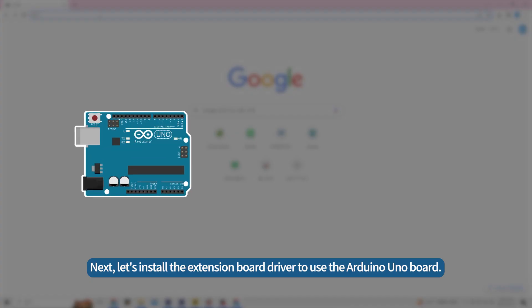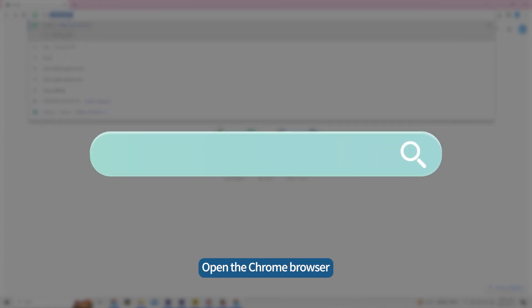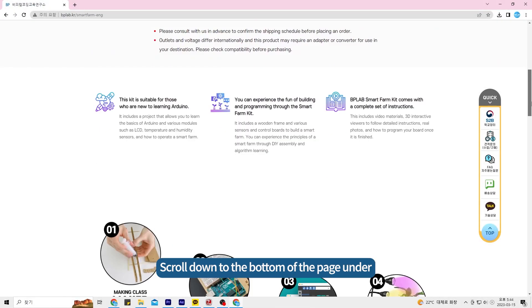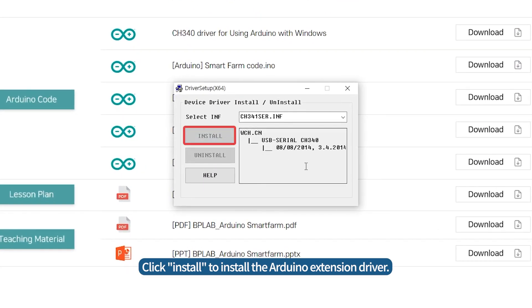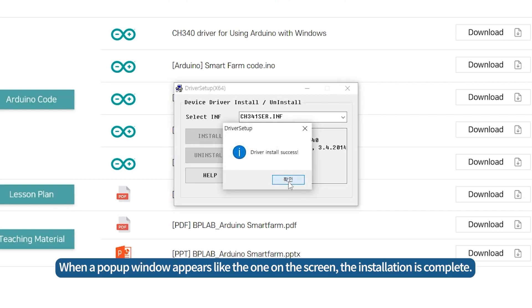Next, let's install the extension board driver to use the Arduino UNO board. Open the Chrome browser and enter the address that appears on the screen to access the SmartFarm page. Scroll down to the bottom of the page under Arduino SmartFarm Download and download the first extension file. Click Install to install the Arduino extension driver. When a pop-up window appears like the one on the screen, the installation is complete.